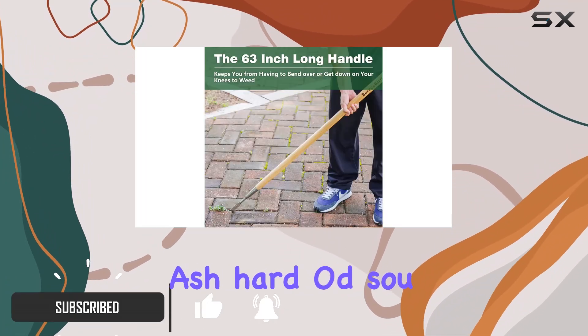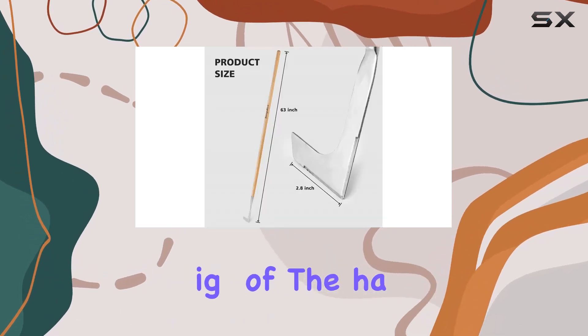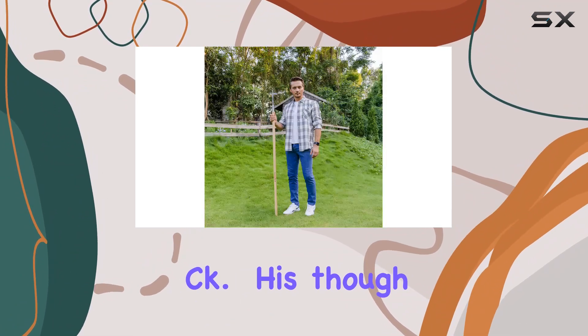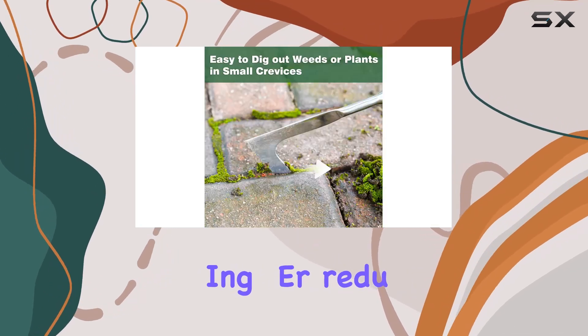The ergonomic design of the handle minimizes hand fatigue, making extended gardening sessions more comfortable and less straining on your back. This thoughtful design helps you tackle weeds without bending over, reducing the risk of back pain.